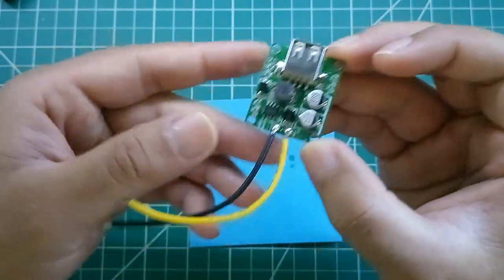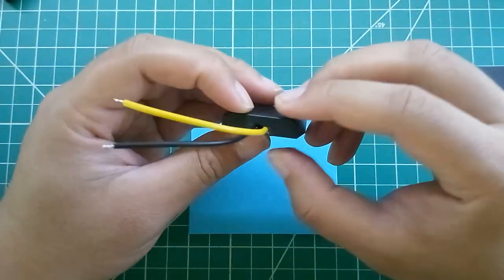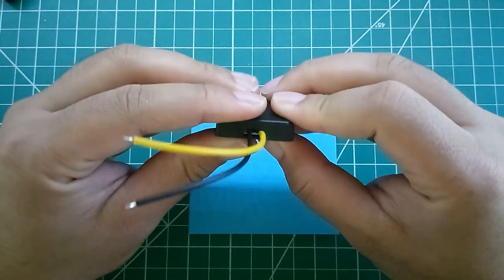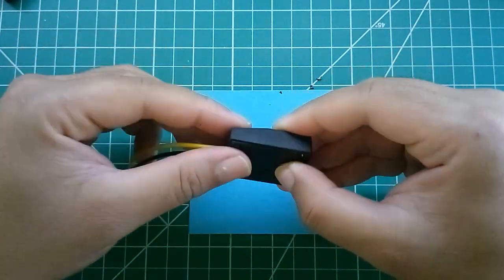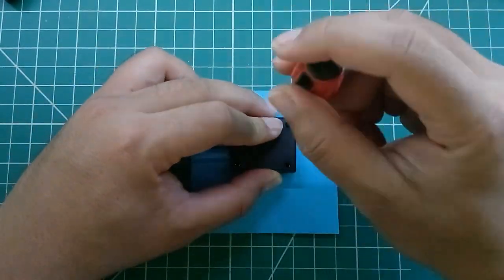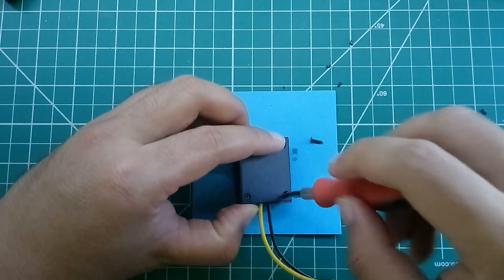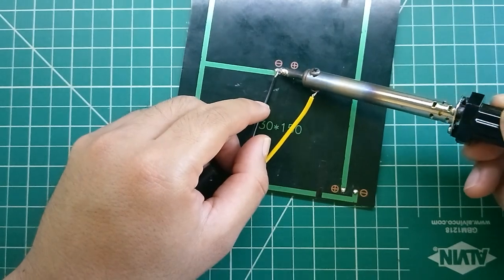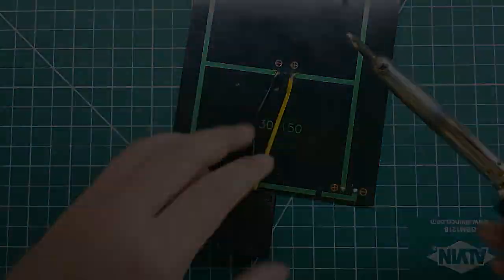The module actually came with a case, which I like because it makes the project look much neater. I had to modify the side of the case since it didn't have any holes for the wires to come out. Put the screws back on to hold everything in place. If you buy one of these, I'd recommend getting the one with the case. Then we solder the wires to the panel.